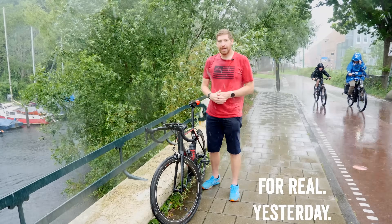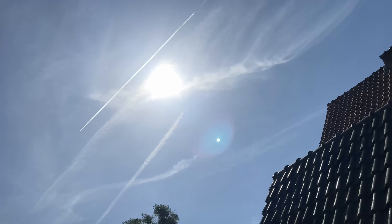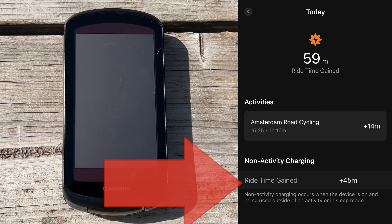I live in the Netherlands, known for being rainy and dark, so I haven't quite hit those peak conditions yet. You can also place the unit in the sun while powered off or in sleep mode to gain battery life — after a ride, just put it in the window and it'll continue charging in the background.